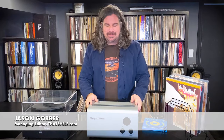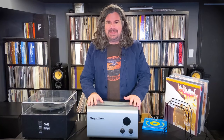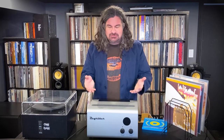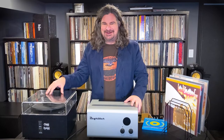Hi, I'm Jason Gorber from ThatShelf.com and we are here to talk about the DeGridder Ultrasonic Record Cleaner. I've been using this cleaner for many months now, cleaning hundreds and hundreds of records and trying to answer a fundamental question: is this ridiculous? Does this do a better job than my already pretty excellent record cleaner?